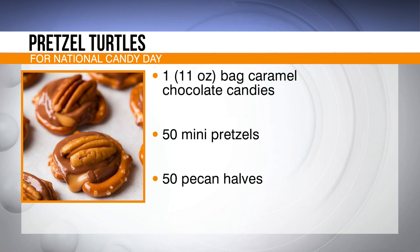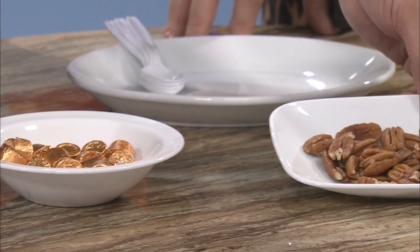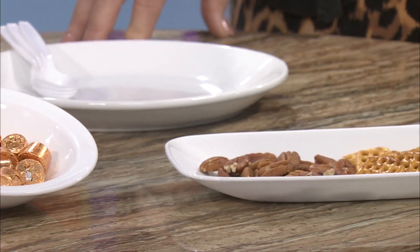We can do this, can't we, Tammy? I think so. A bag of caramel chocolates, salty pretzel squares, and pecan halves. So you can see we've got them right here — there's the pretzel squares and the pecans, or 'pecans' if you prefer. And that's the caramel chocolate candies.